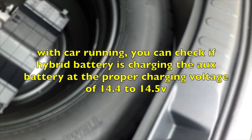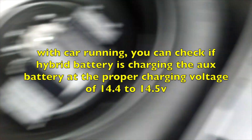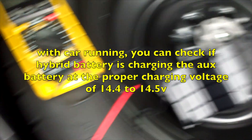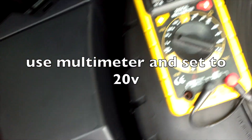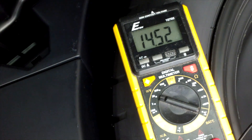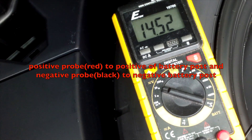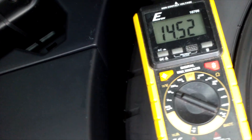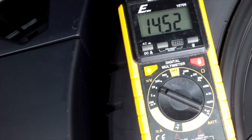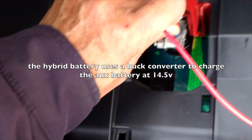To check the charging status of your RAV4, take off the trunk spare tire cover and the cover to the battery compartment. Attach your positive and negative leads, and set your meter to 20 volts or under. A reading of 14.5 volts means the alternator is charging — in this case, it's not the alternator but the big hybrid battery that is charging your 12-volt battery.